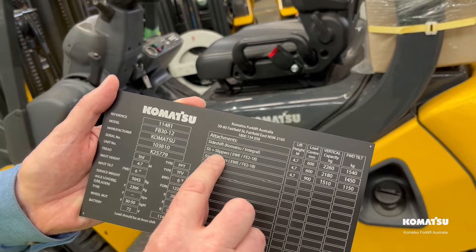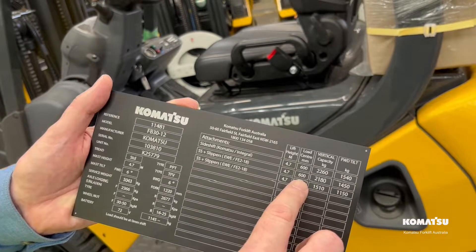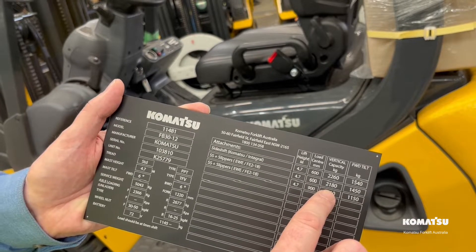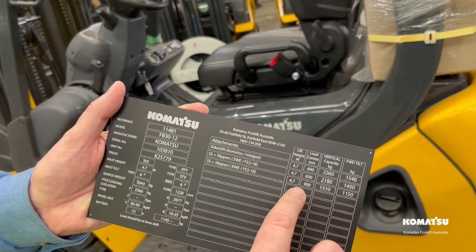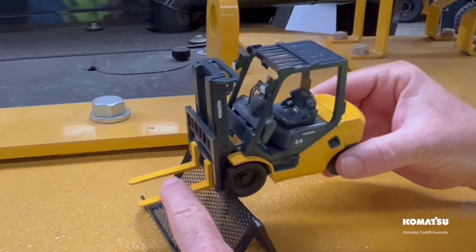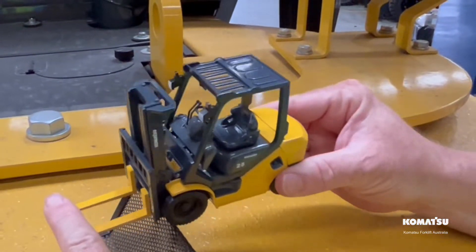Now if we go and fit some slippers at 4.7 and a 600 load centre, the added weight of the slippers drops the capacity from 2260 to 2180. Now let's extend the load centre on the slippers. These slippers are 1800 long, meaning the load centre is now 900 millimetres. The capacity drops down to 1510 kilograms.